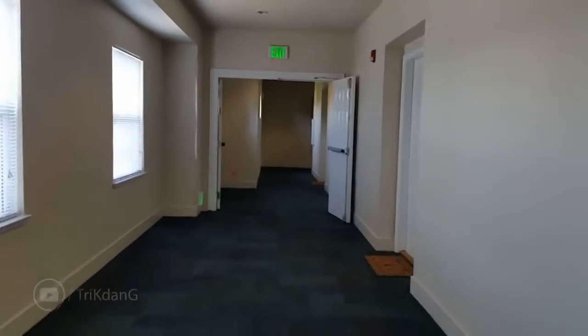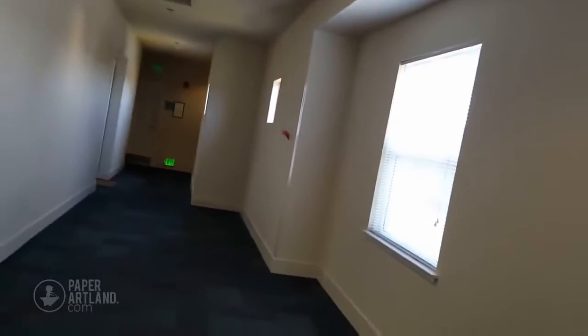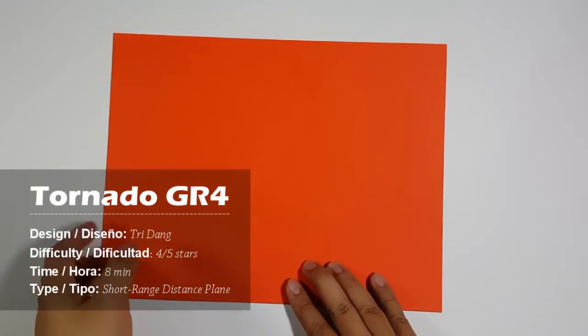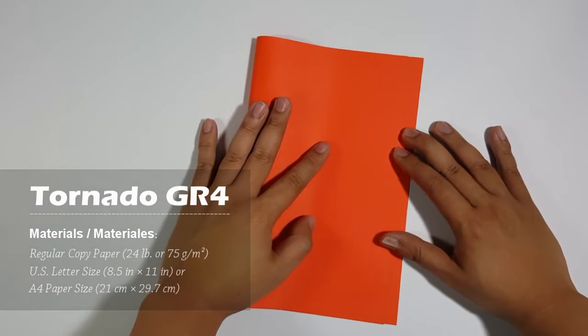Hi everyone, I'm Tri, and to celebrate my 60,000 subscribers, I decided to create the Tornado paper airplane. To make the paper airplane, you need a printing paper. You can use either letter size or A4 paper to fold the plane.